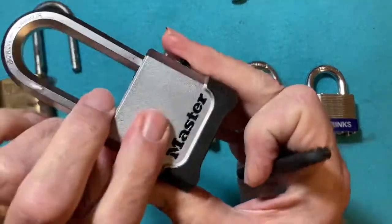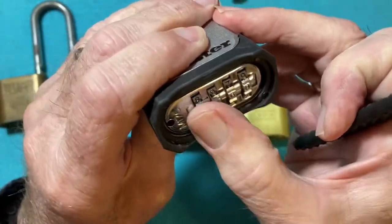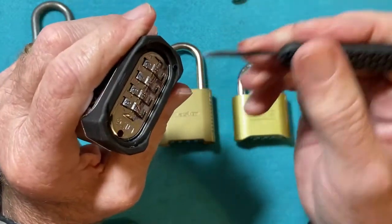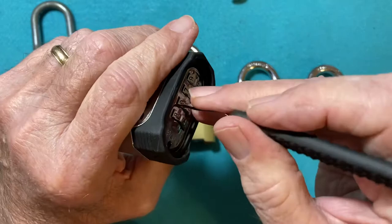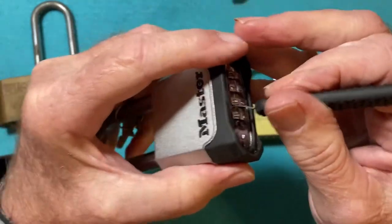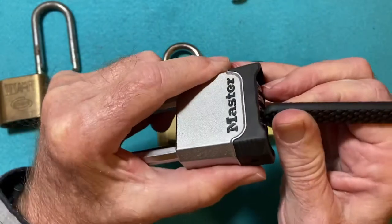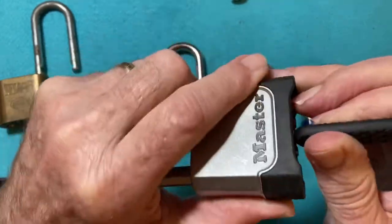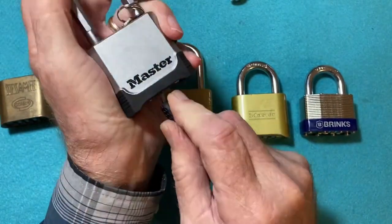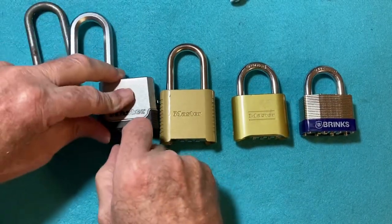We'll do the Master M176. This one does have poor tolerances, like the old 175, so it's easier to get a thicker tool in here than this thinner .07. Go back to the back to press the shackle. Got that open — thought that would be the easiest one.